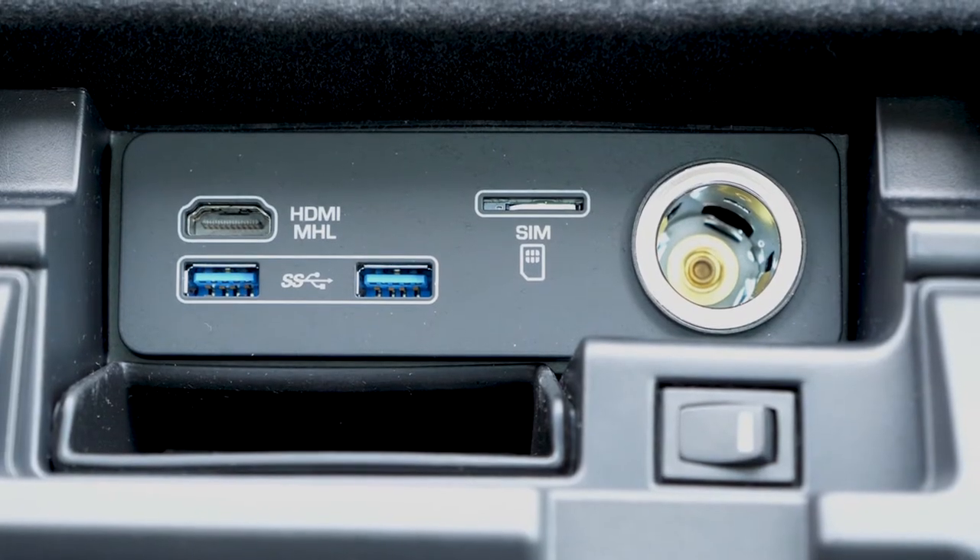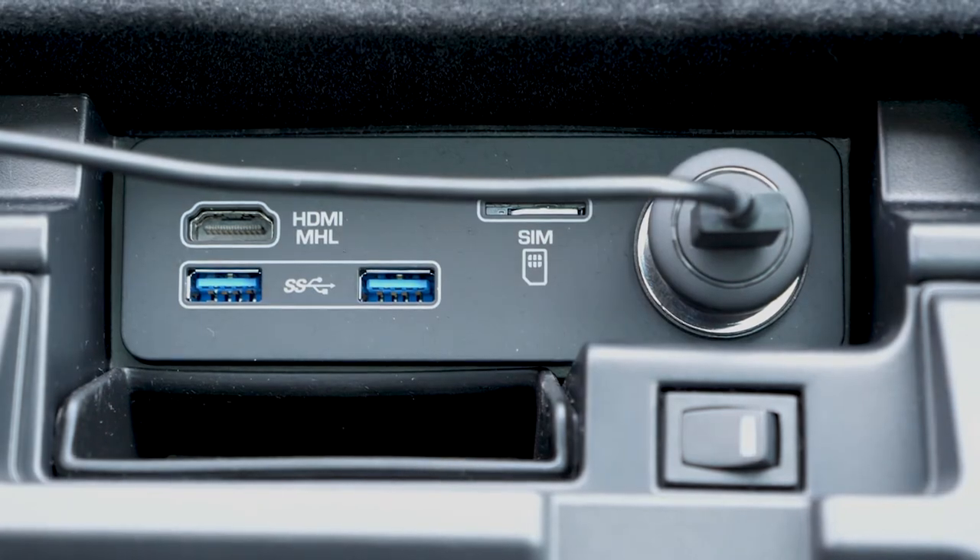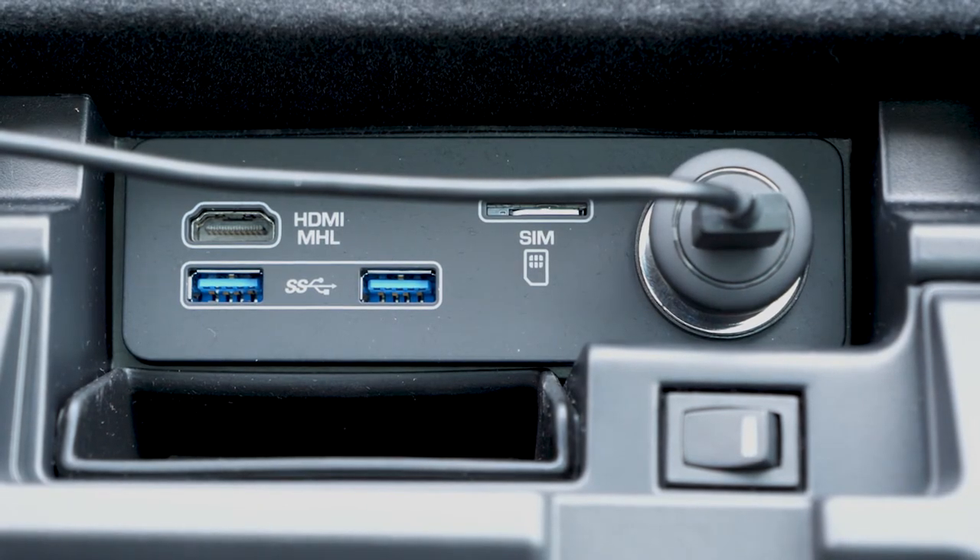The holder will fit the iPhones from 6 through to the 8, but not the plus versions. This holder includes two options for plugging in the cord.